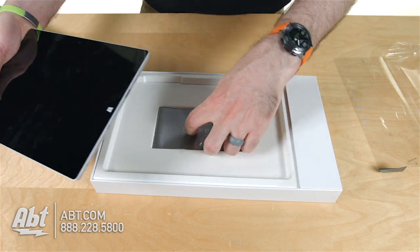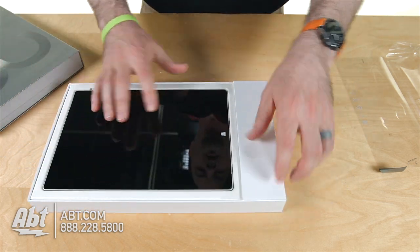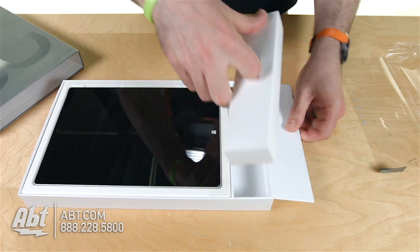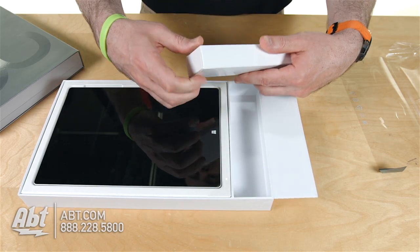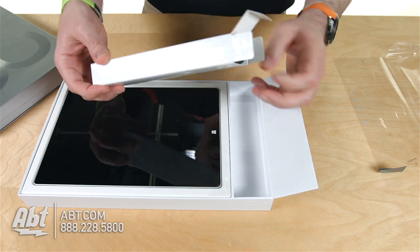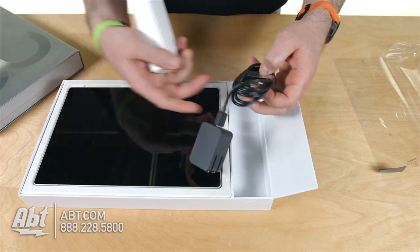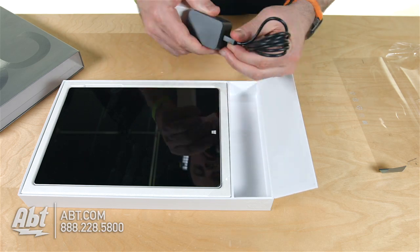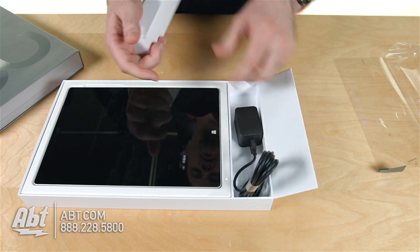From there, you've got the manual, and right here is where all the accessories will be with the power cord. One big difference on this Surface versus the Surface Pro 3 is the power cord is actually just a micro USB adapter and a standard power plug. They've really slimmed down the power on this one.